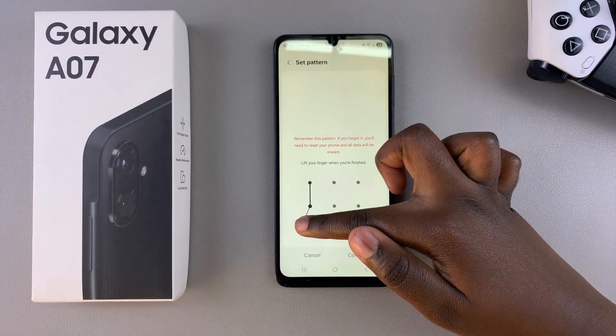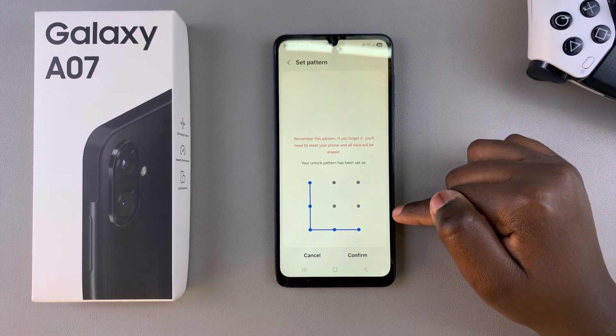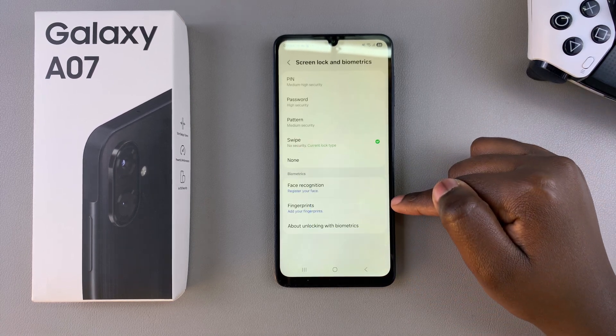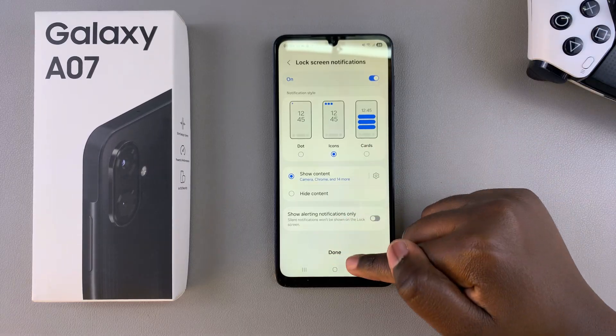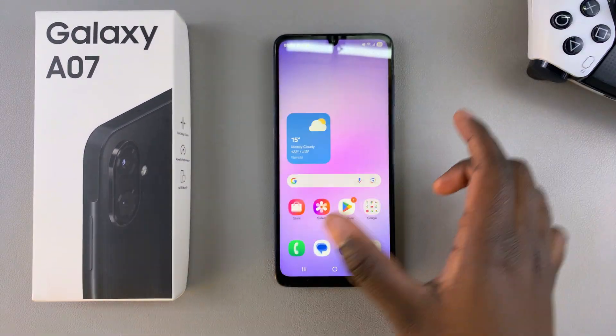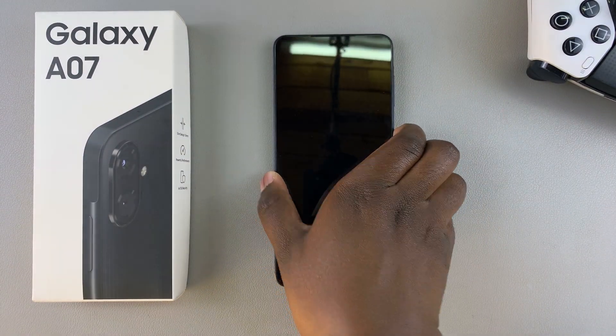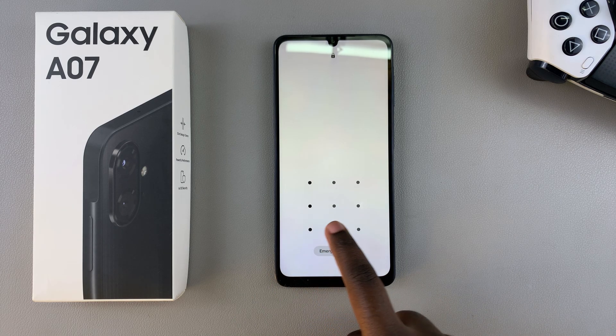Enter in the exact same configuration you did so that you can confirm that is what you want to use, then select Confirm. After a few moments it will successfully confirm the changes that you've made. Tap on Done, and now whenever you go to the lock screen of your phone, when you try to unlock it, you'll need to use the newly created pin, password, or pattern to access the items on your device.